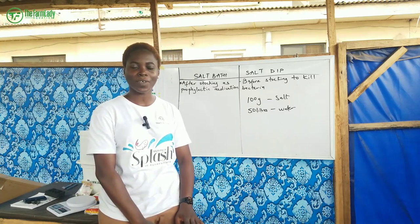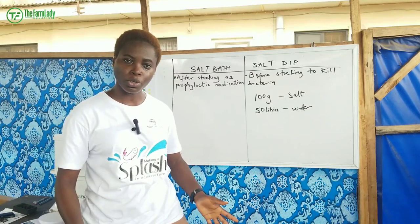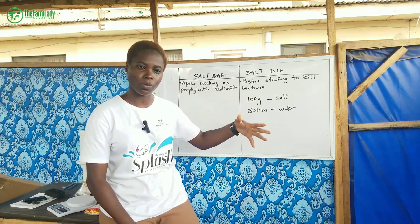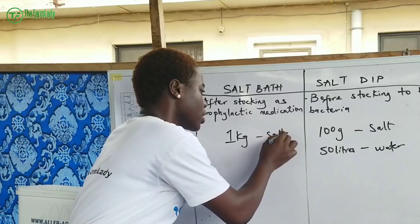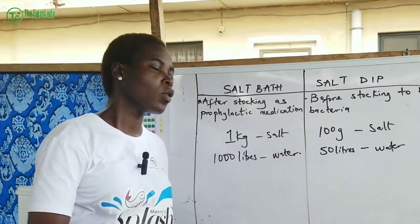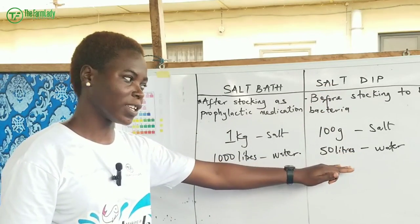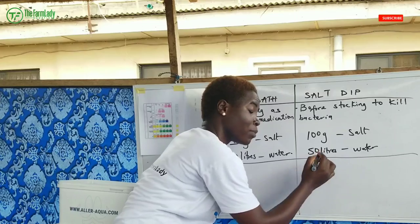As the name implies, a salt bath is like soaking in a bathtub — your fish are in the pond, you drain out the dirty water, fill up with fresh water, and apply the salt or saline mixture. For the measurement, use 1 kg of salt to 1,000 liters of water. Remember, one thousand grams makes one kilogram.